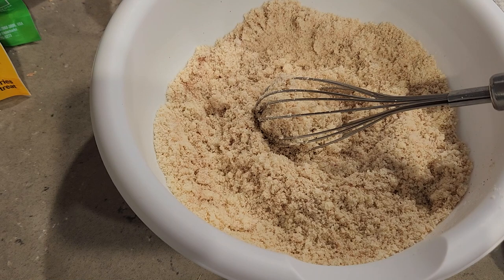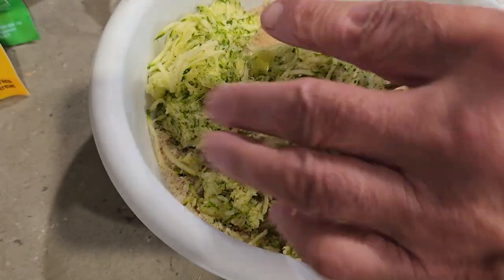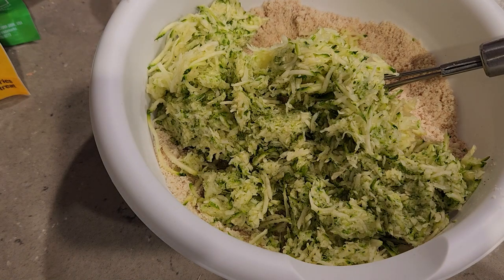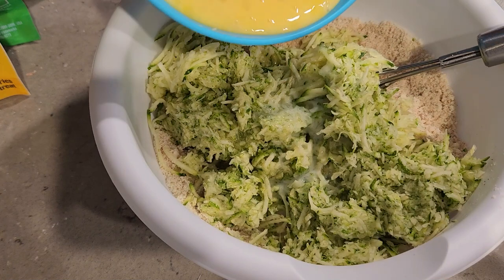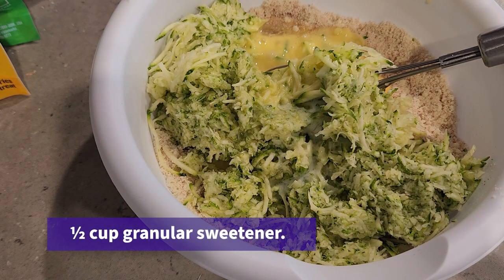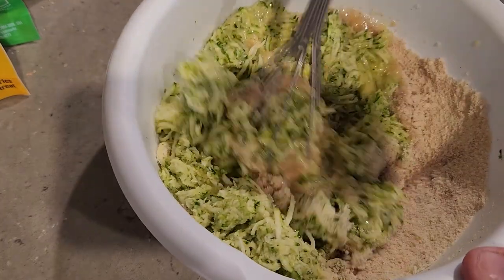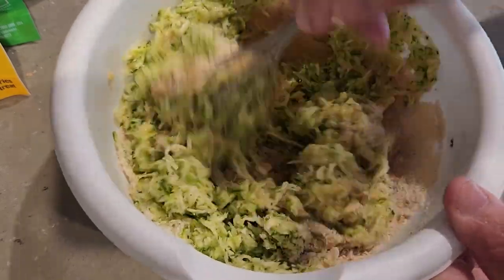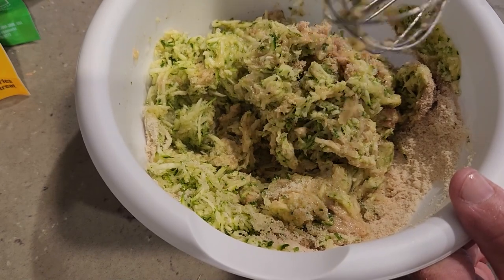We've got our zucchini — it's dry now since we squeezed it in the cheesecloth. Good cup and a half. Just dump it right in. Now we've got a quarter cup of butter and two beaten eggs going in. Mix that all together. I'm going to use the spatula to get it really well mixed and incorporated. This is a very, very easy recipe. It's really good and it's healthy for you.